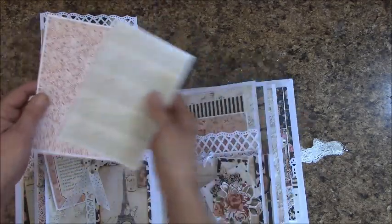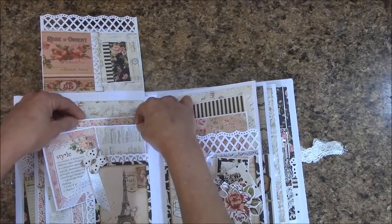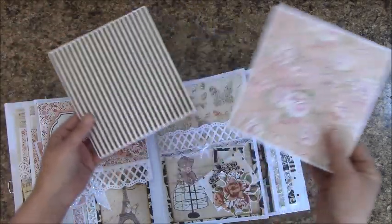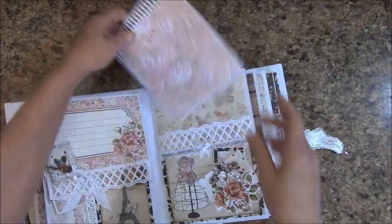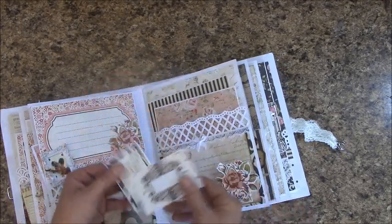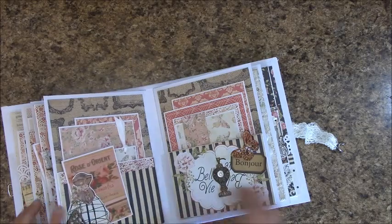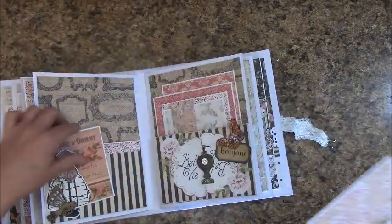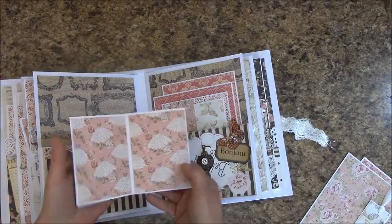And some more mats. And this is just a pocket. And then another little pocket right here. Here we have a nice size pocket, and another one right up here — I made a little folder.